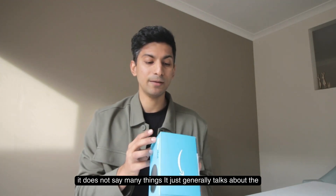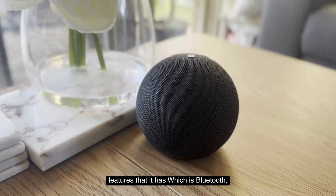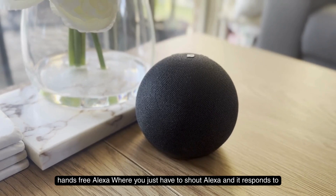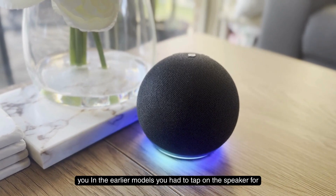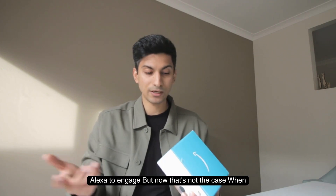On the box itself it doesn't say many things — it generally talks about the features it has, which includes Bluetooth and hands-free Alexa where you just have to say 'Alexa' and it responds. In earlier models you had to tap on the speaker for Alexa to engage, but now that's not the case.